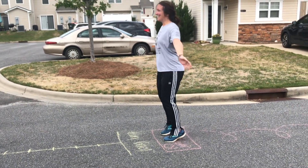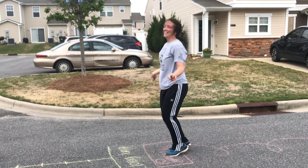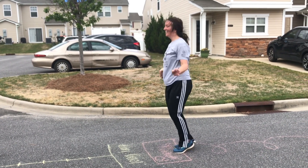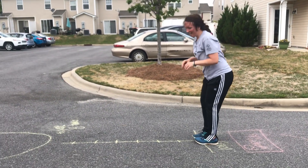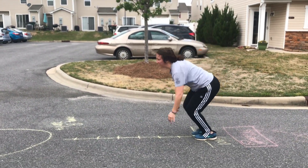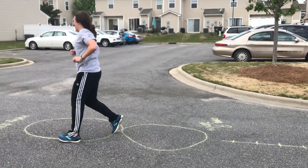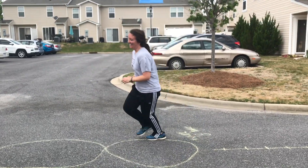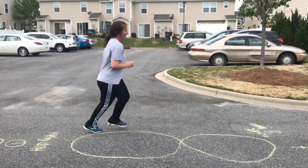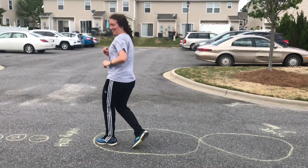All right, ten jumping jacks — I'm in and out — and I'm at ten. And then long jump. You're going to put your feet together, bend down, and jump as far as you can. And then we have the figure eight — you're going to run around the eight twice. So that's one. Two.